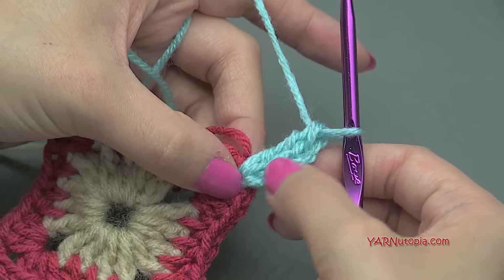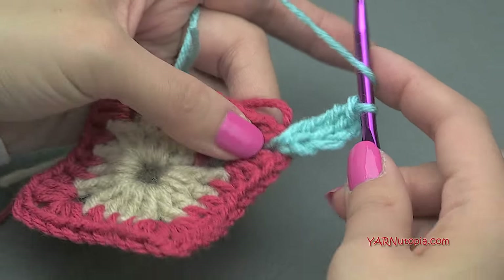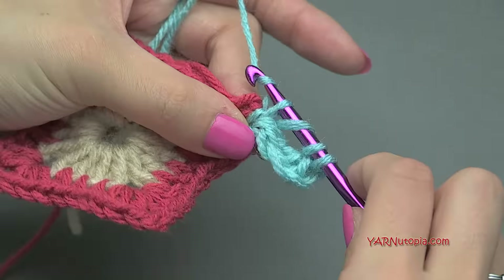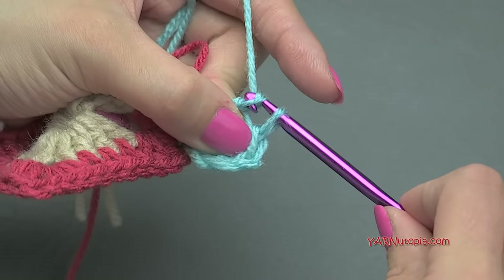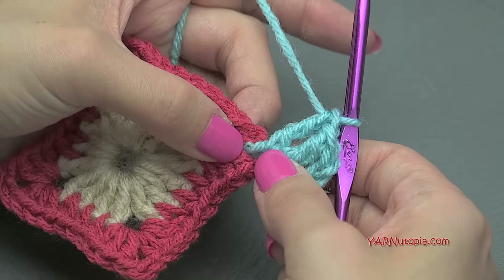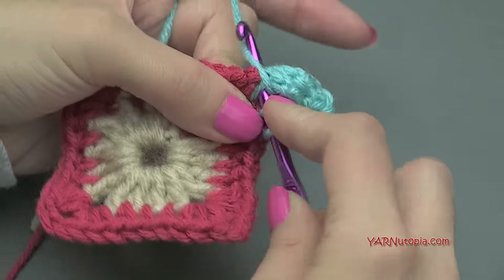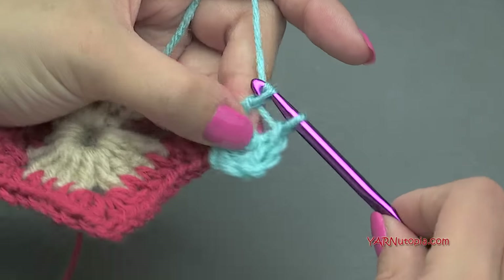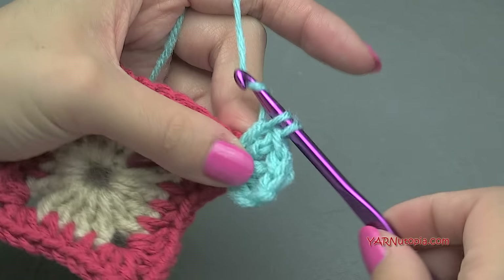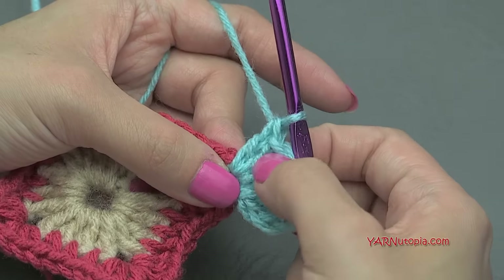The chain-up-four counts as our first treble crochet, and now we make one more treble crochet in that same corner. Yarn over twice, go back into that chain-two space, yarn over, pull through, yarn over, pull through two loops, yarn over, pull through two loops, yarn over, pull through two loops. Now we want to make two double crochets in the same corner space. Yarn over once, go in, yarn over, pull through, yarn over, pull through two, yarn over, pull through two — and repeat for a second double crochet. So we have five stitches total in this corner: chain-up-four, two trebles, and two double crochets.